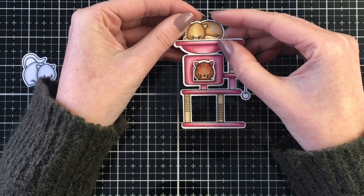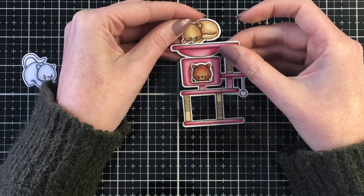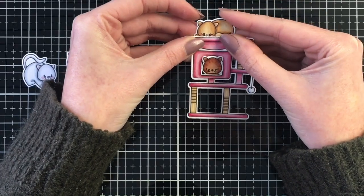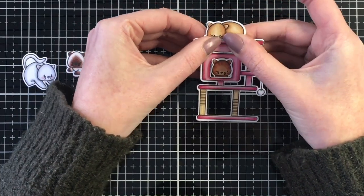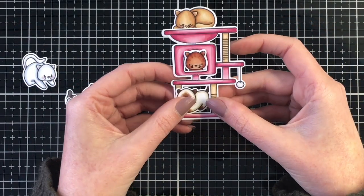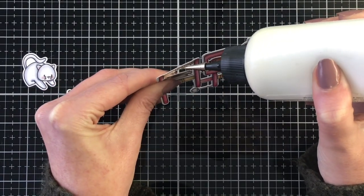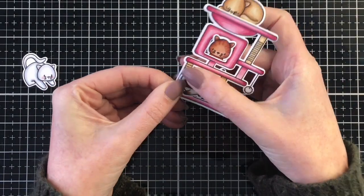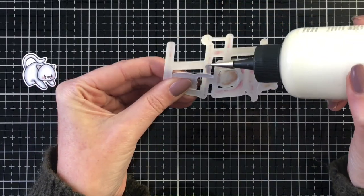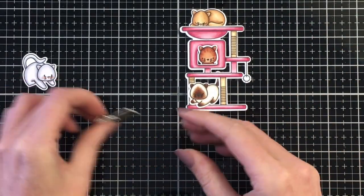I'm going to have the brown beige kitty sleeping in the little cat bed at the top — this is always the most preferred place on the cat tree among my two. Once I get that one in place, I'm going to add the Siamese kitty to the opening at the bottom. I absolutely love the coordinating die for this cat tree — it gives you lots of open spaces to add cats, making it a fun little card with as many kitties as I could fit.